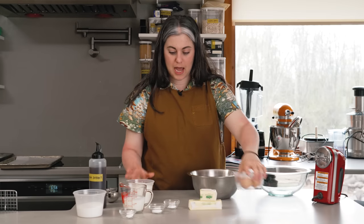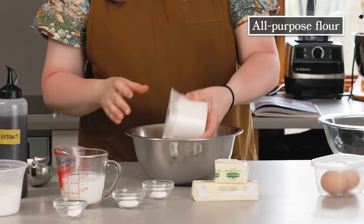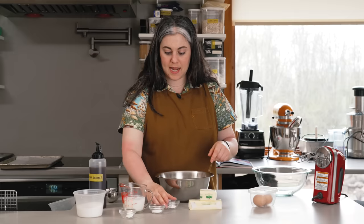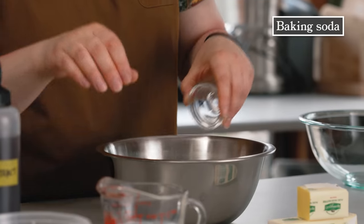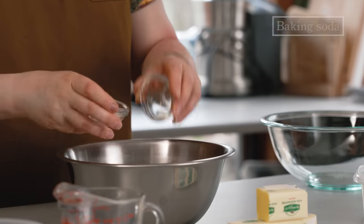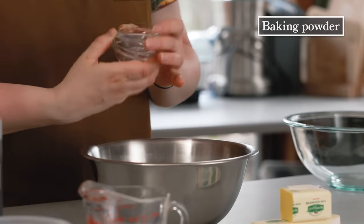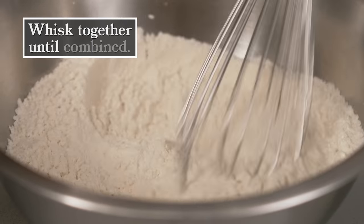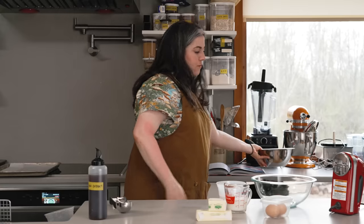Let's start on the cookie dough — it's really cake batter, truly. So I'm going to mix my dry ingredients. I have my all-purpose flour, two cups. Then I have my baking soda and baking powder, half teaspoon of each, and then my kosher salt. I'm going to preheat my oven to 350.